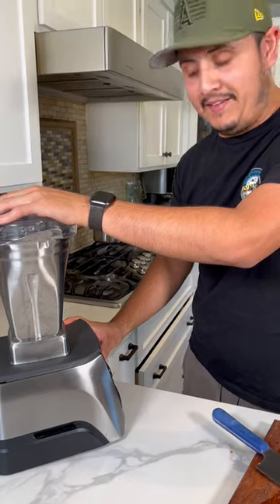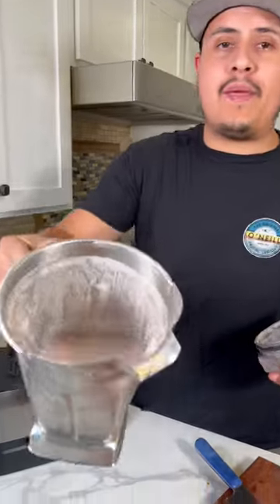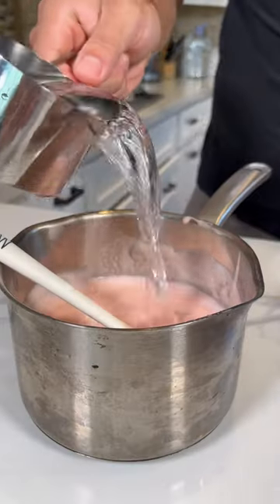Add a little cup of water and blend. Oh, look at that pink color. Now let's strain the pineapple juice. Add another cup of water.